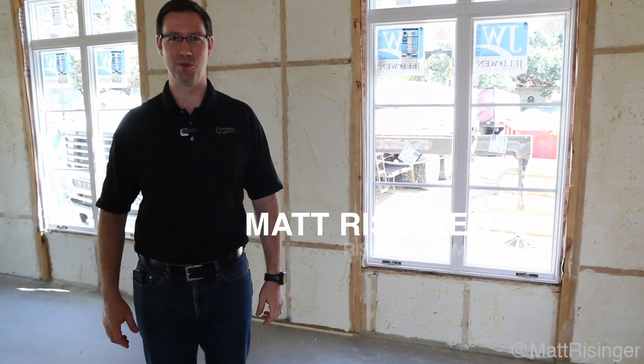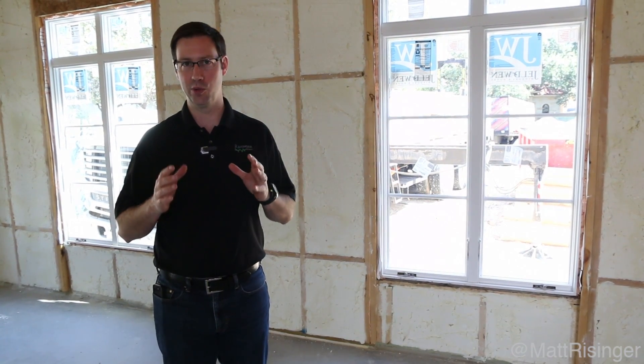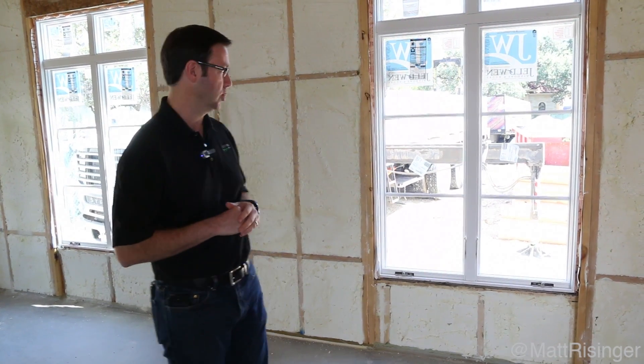Hi, this is Matt Reisinger of Reisinger Homes. Welcome to my video blog dedicated to building science and fine craftsmanship. I'm in a new construction house here. We just insulated this and I thought this would be a good opportunity to tell you about the new International Energy Conservation Code changes happening across the country. We here in Austin, Texas just adopted the 2012 codes, and I wanted to show you how spray foam in this house is meeting or exceeding the codes.